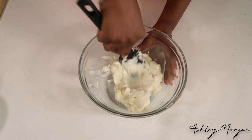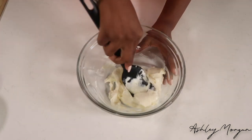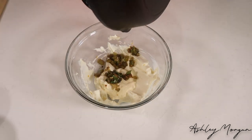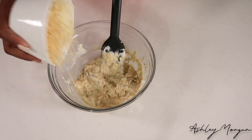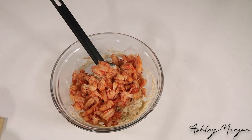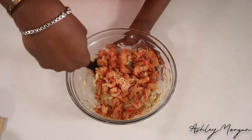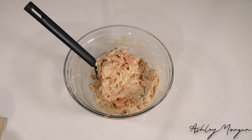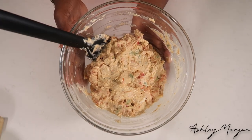For our filling, we're going to take our cream cheese that's room temperature and just kind of whip it together and soften it. Then we're going to add our mustard and our mayonnaise, as well as our celery and green onion mixture. Then we're going to add some Monterey Jack cheese as well as some Parmesan cheese. And the star of the show — our crawfish. I'm using crawfish that is already prepared that you can get at any local grocery store. We're going to mix that together until it's all combined and then move on to our preparation.